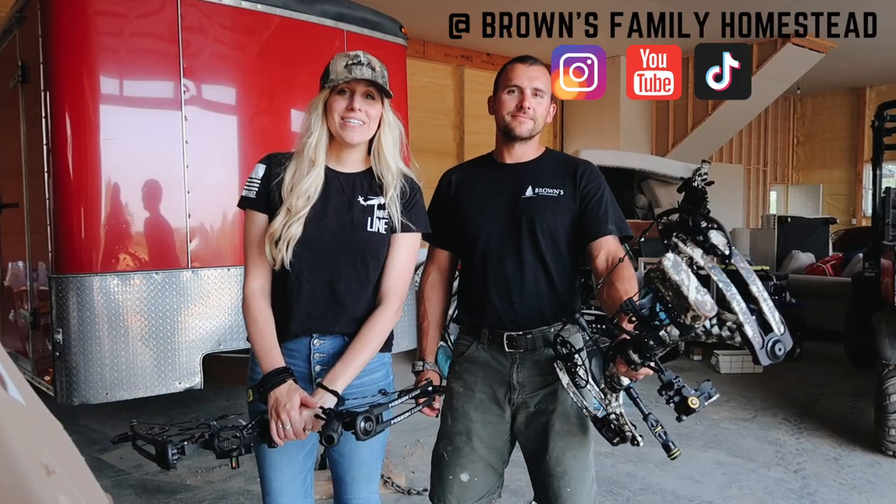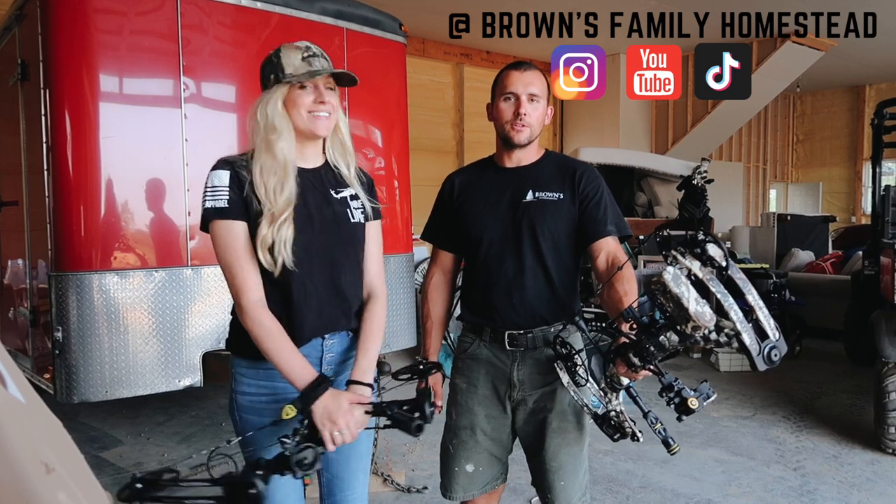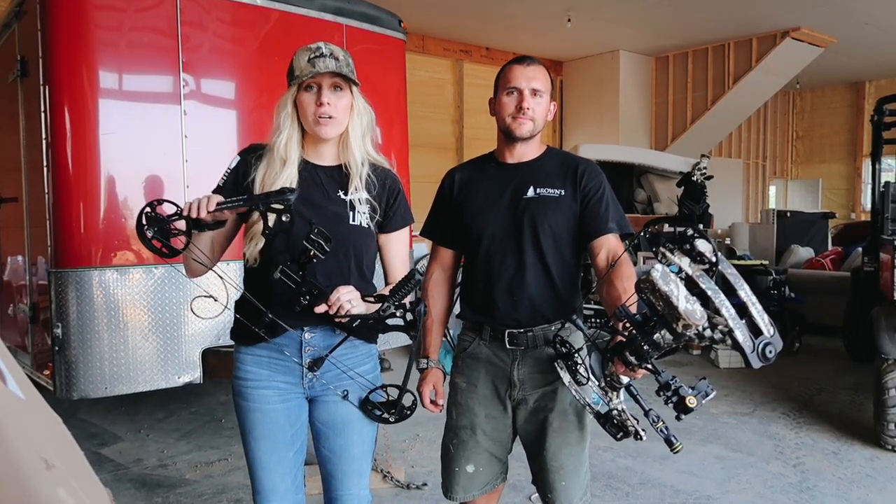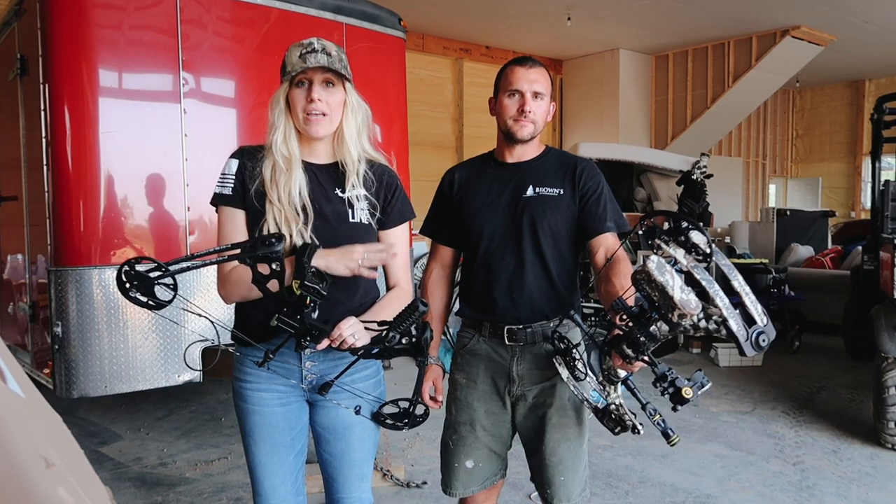Hi guys, welcome back to our channel. I'm Lindsay and this is my husband Angelo. We are going to be doing a video on a cheaper, more budget-friendly bow versus a more advanced bow.